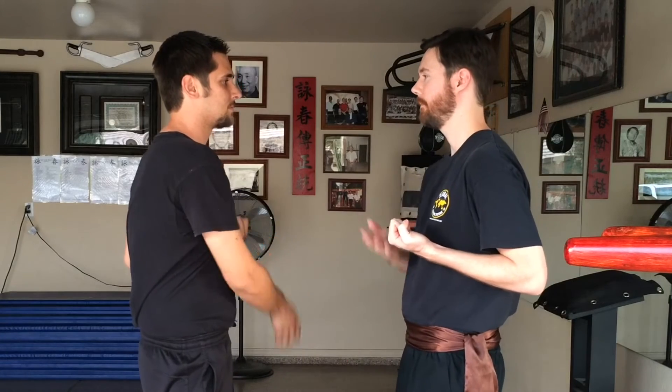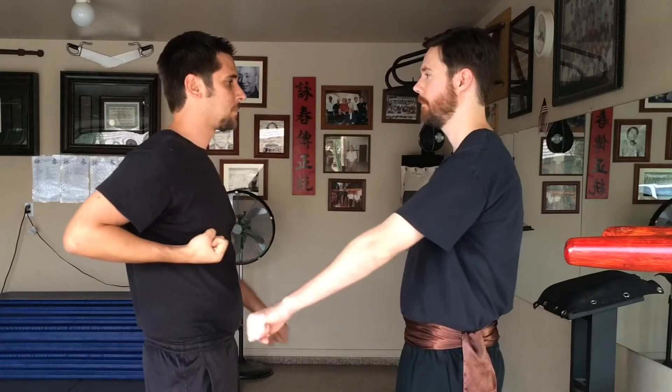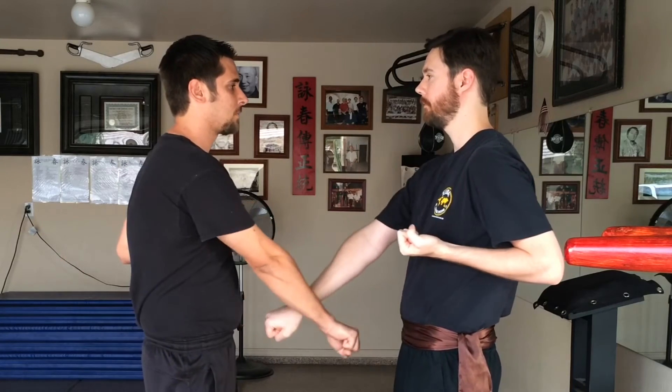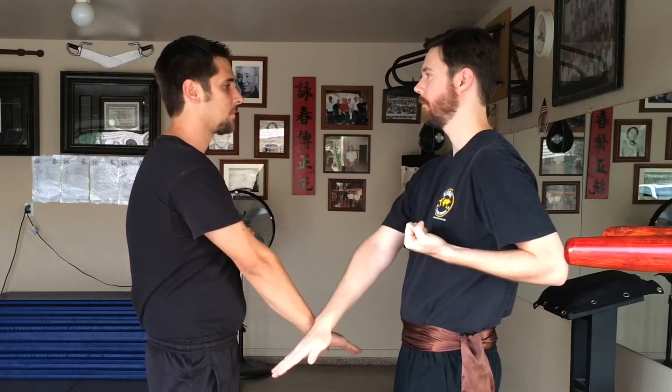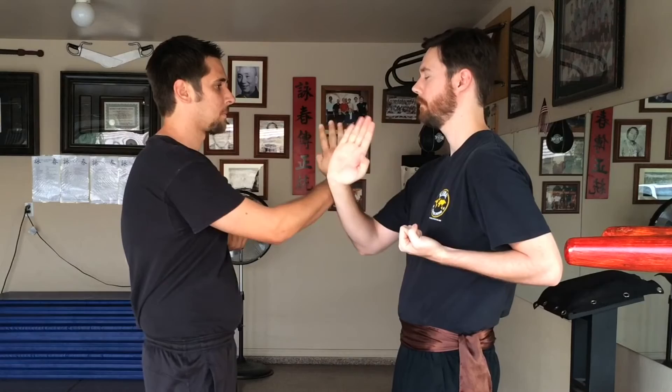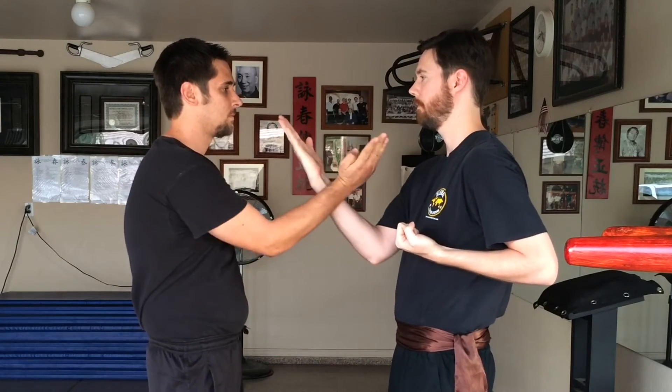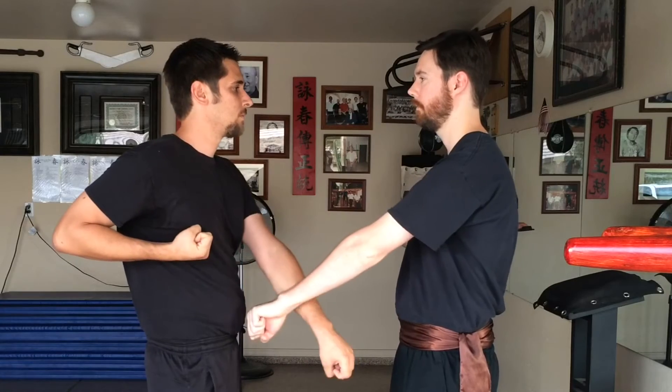When you're doing the five basic blocks with another person, there's obviously going to be a little change, because you have to move when they move and they have to move when you move. This is timing between two people, and it's helping the student develop how to flow from one block to the next — we're basically flowing the five basic blocks together.